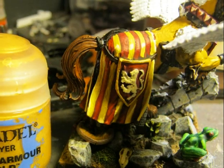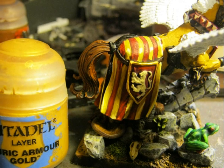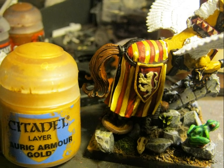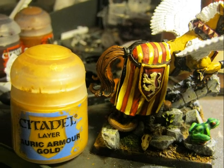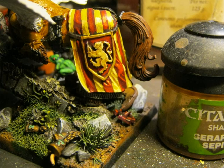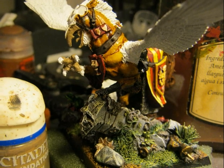Here you see the result on the other side after applying Auric Armor Gold. As you can see, I'm deviating from the original colors of Lowendland and this is just to make a small homage to my home country, where the colors of the flag are yellow and red. On the lion I decide to apply a wash of Seraphim Sepia for the shading.